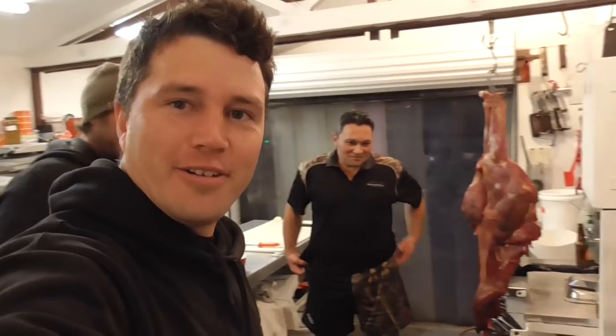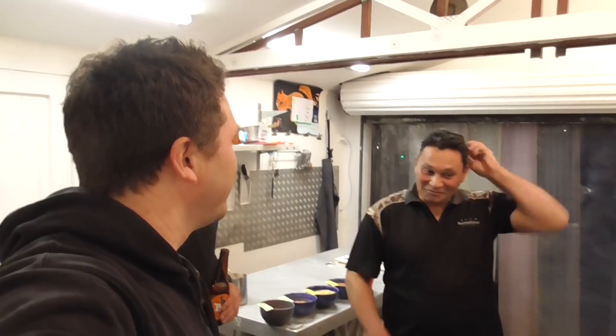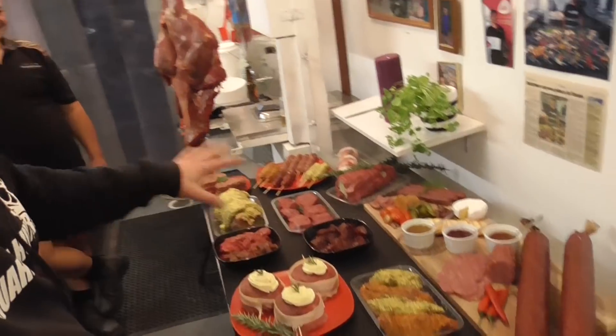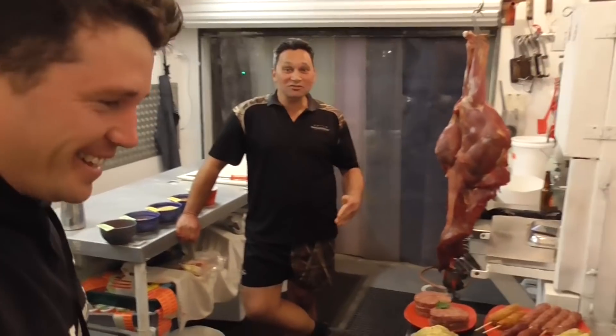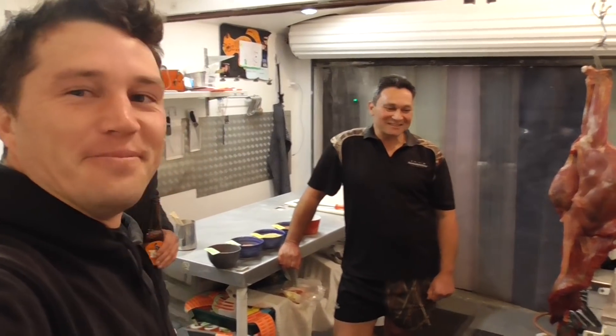Aaron's put together a great platter, and his missus Ange gets a mention too. She helps bring it all together — he does the butchering but she does all the support work. She encourages him to go hunting, wants him to go more, so she's the best. Thanks to Ange for putting all this together — without her this wouldn't have happened.